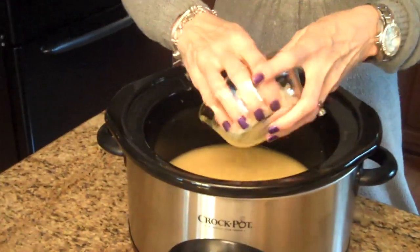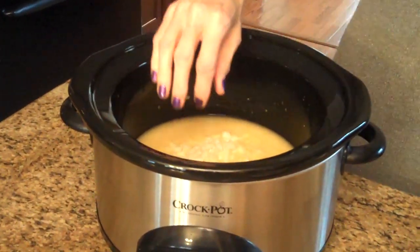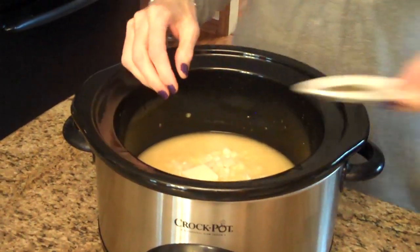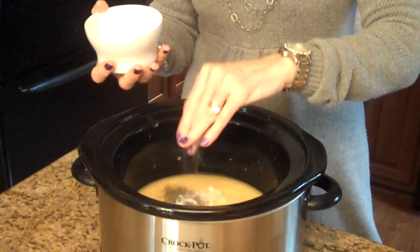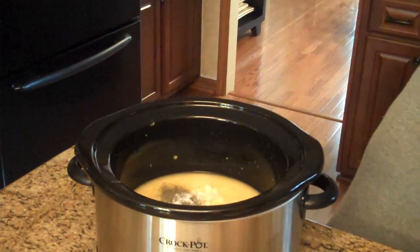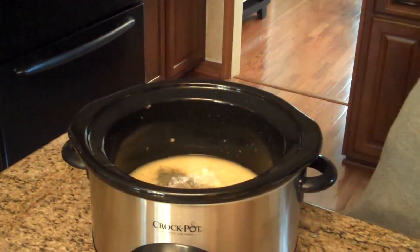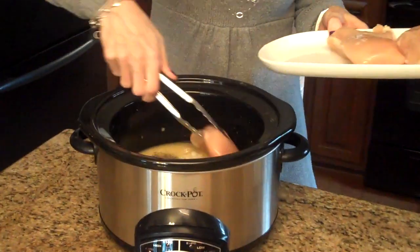Now I'm going to add my onion, my butter, my dill, and then I'm just going to add salt and pepper — that's just to taste, however much you prefer. And then we simply just put our chicken breasts into the mixture.